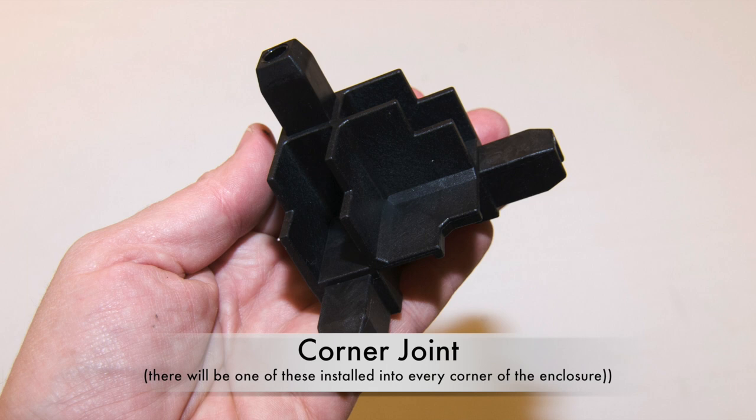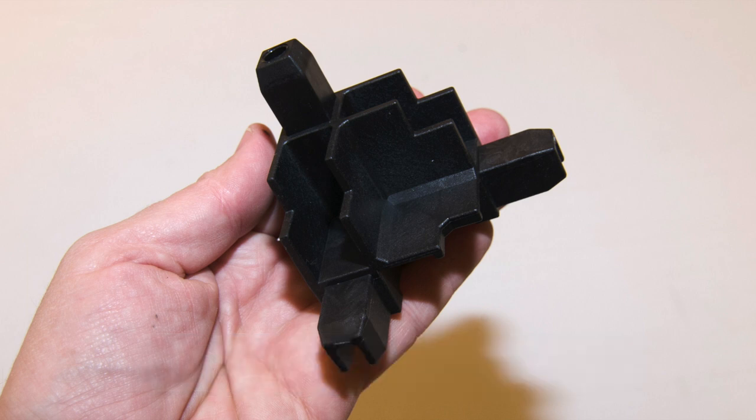Corner Joint. There will be one of these joints used in every corner of the cage, hood, and stand to hold all of the 33C aluminum frame members together.